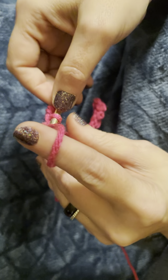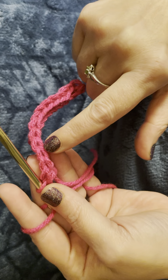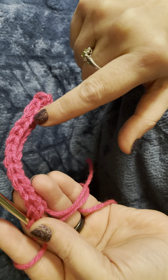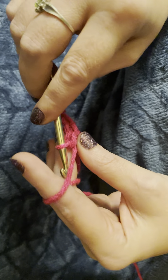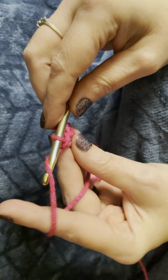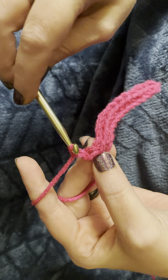Now that we've got our last stitch, let's give it a quick count to make sure we've got 14: 1, 2, 3, 4, 5, 6, 7, 8, 9, 10, 11, 12, 13, 14. So we're good. Now, when you go to start your second row, you need to do a transition stitch — we're going to do one chain.